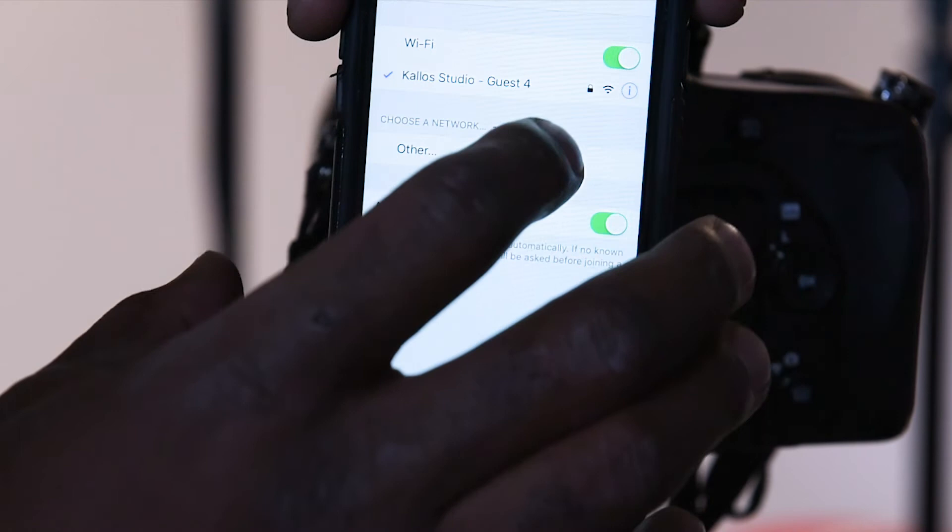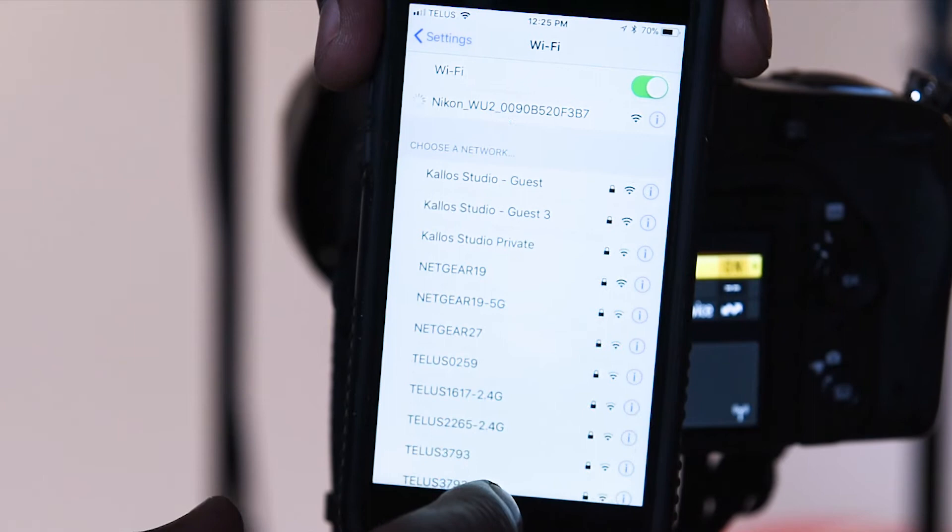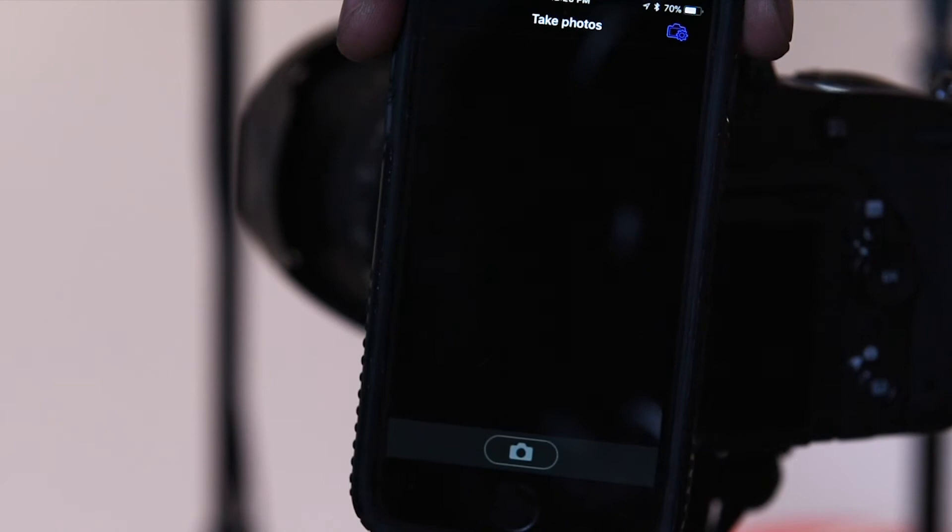Step 2. Go to your phone's Wi-Fi settings and connect to your camera's Wi-Fi. Step 3. Go to the Wireless Mobile Utility app, go to Take Photos, and now you will see a live view from your camera.